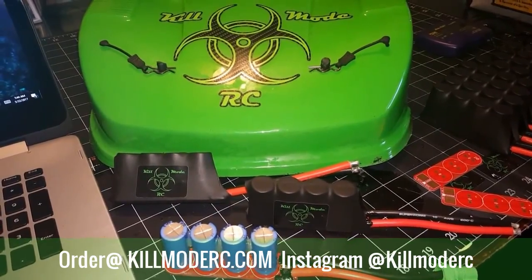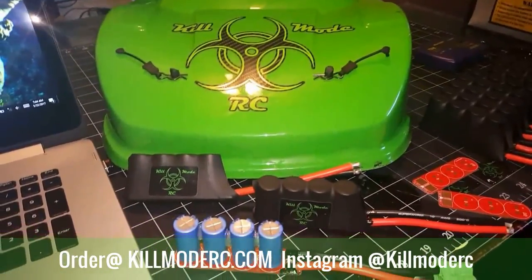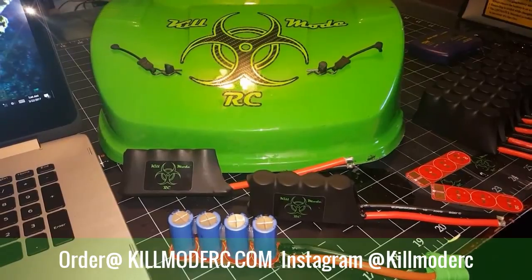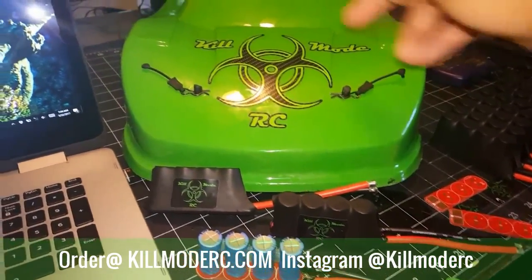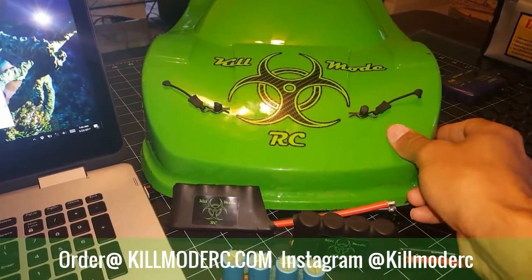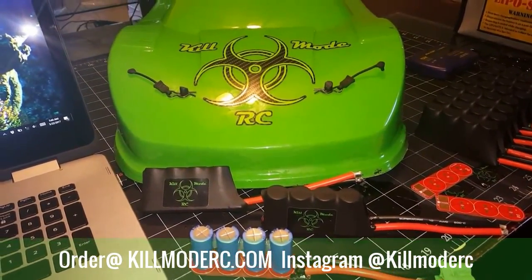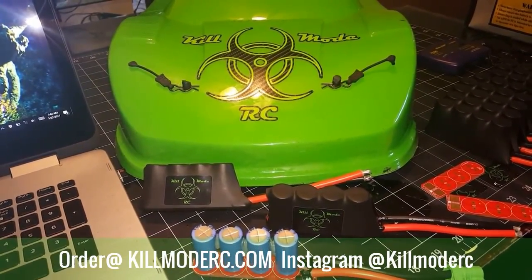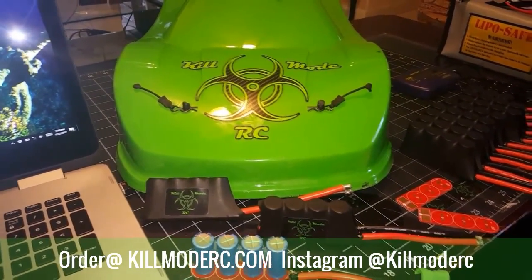I hope you guys stay tuned. If you like my videos, you can subscribe to my YouTube and check out the website at KillmodeRC.com. These are up for order — 3 packs and 4 packs — and hopefully in the next week or two the 6 packs will be in and ready to go. Also stay tuned — I just did this body, carbon fiber reinforced it on the inside, so I've got a how-to video showing how I did that. It worked out really well — much lighter than fiberglass and much stiffer. So stay tuned, enjoy, and check me out at KillmodeRC.com.